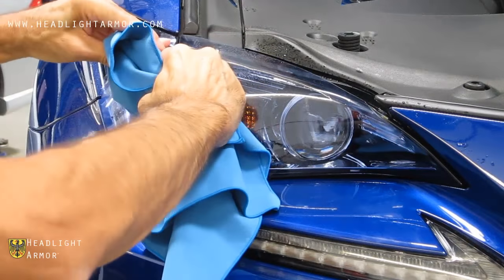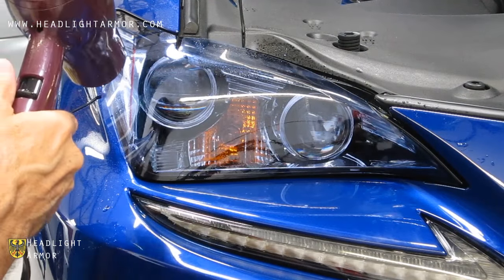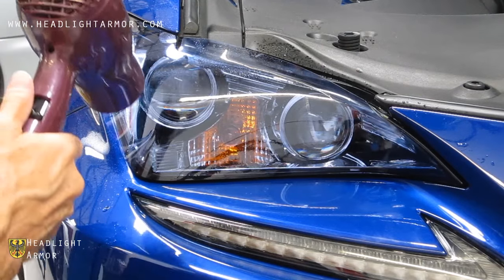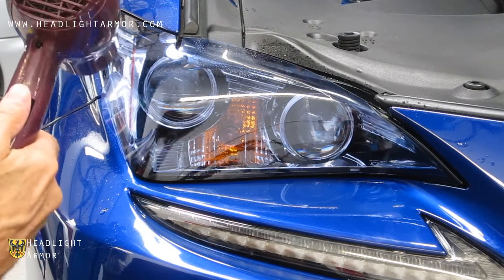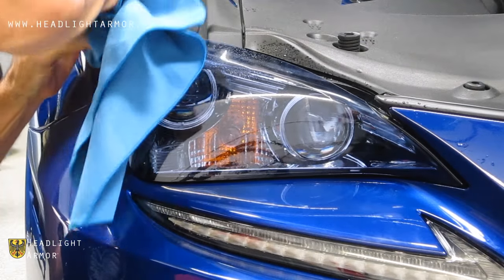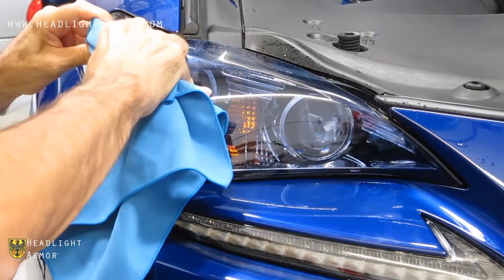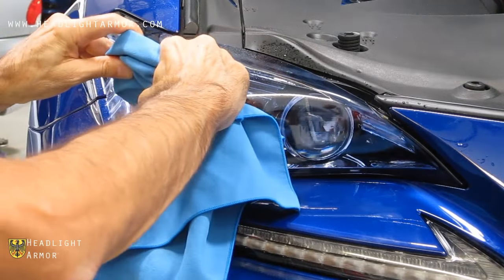You can warm the material with the hairdryer to soften it. The key here is to go in short firm strokes evenly across to distribute the material in as wide of an area as possible.